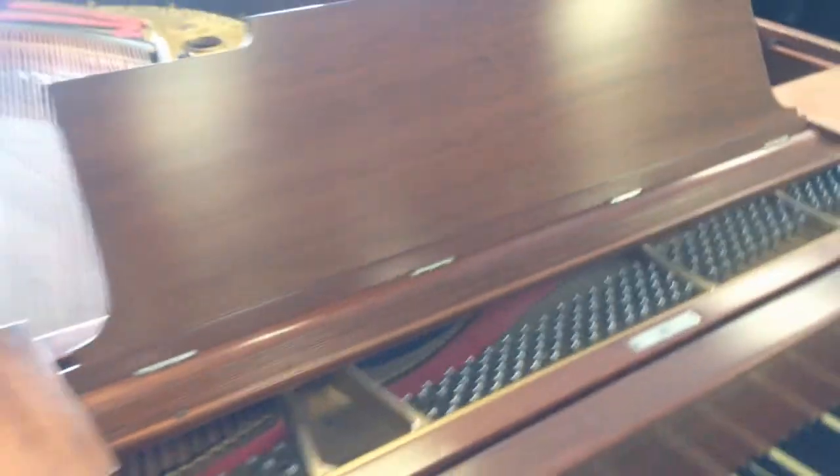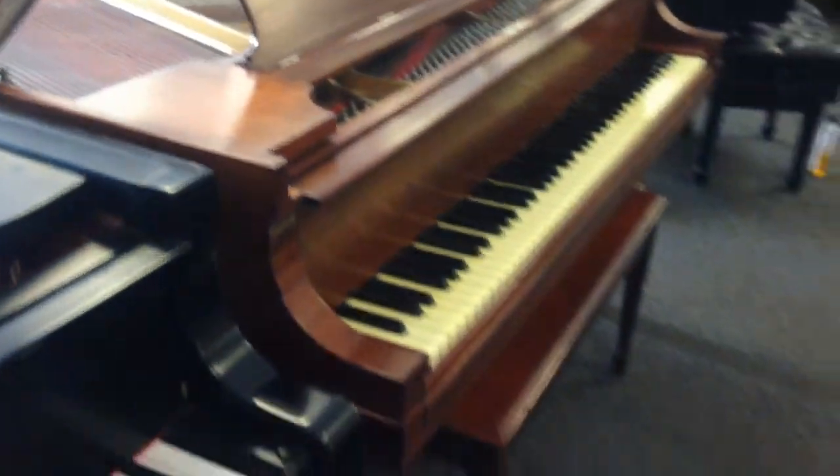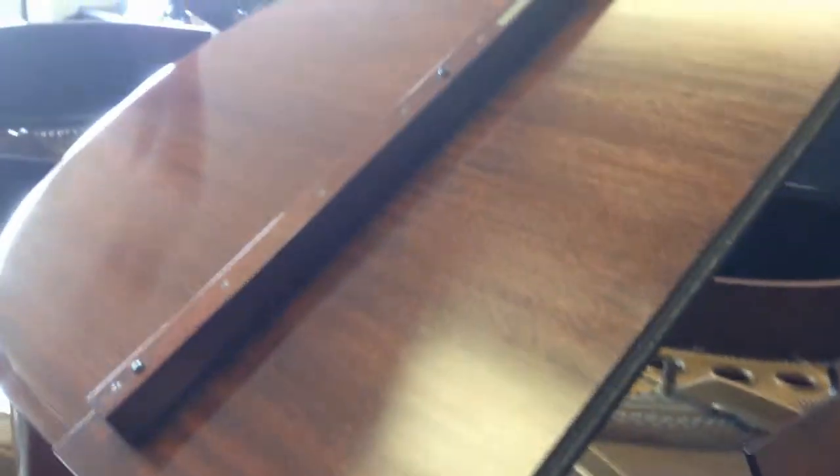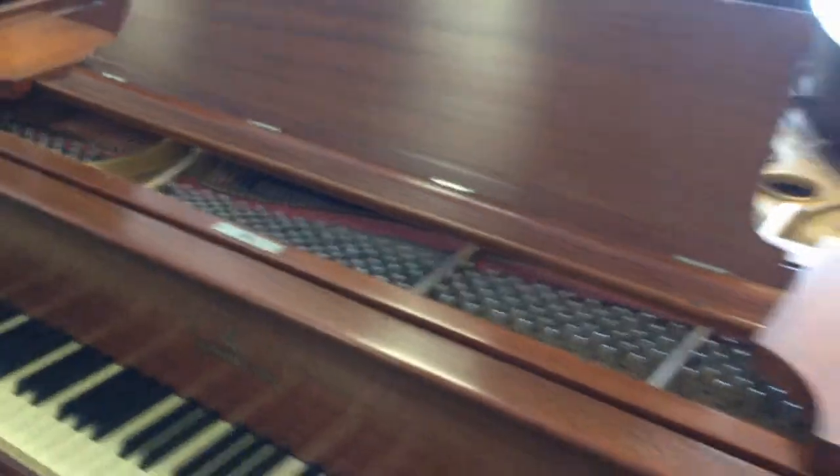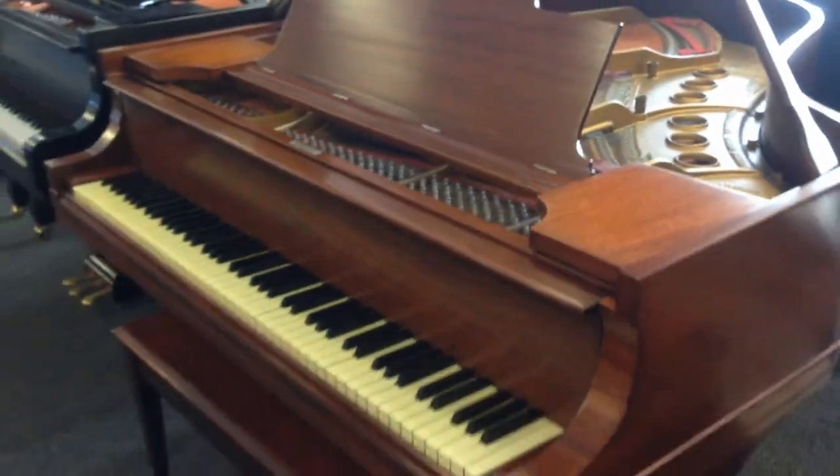And the case was just refinished this year. As you can see, it has a beautiful mahogany finish — brown mahogany. It would be a beautiful addition to anyone's home.